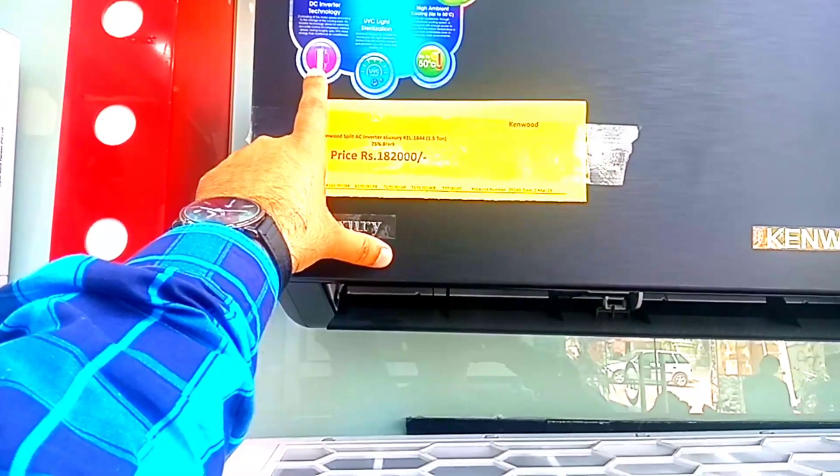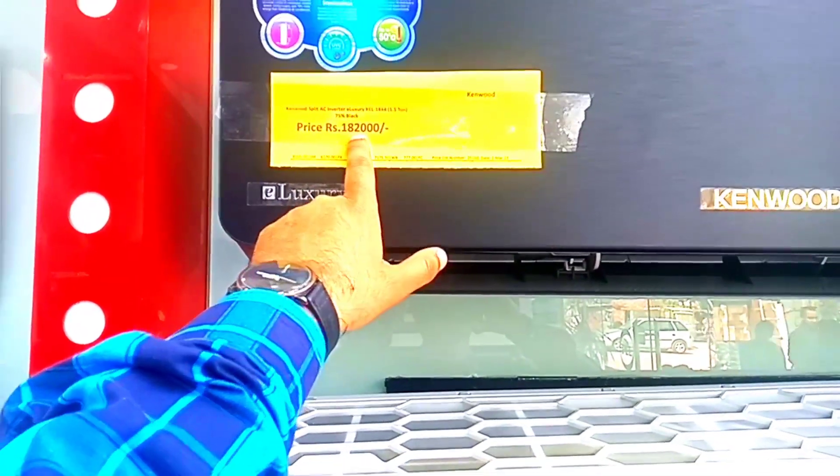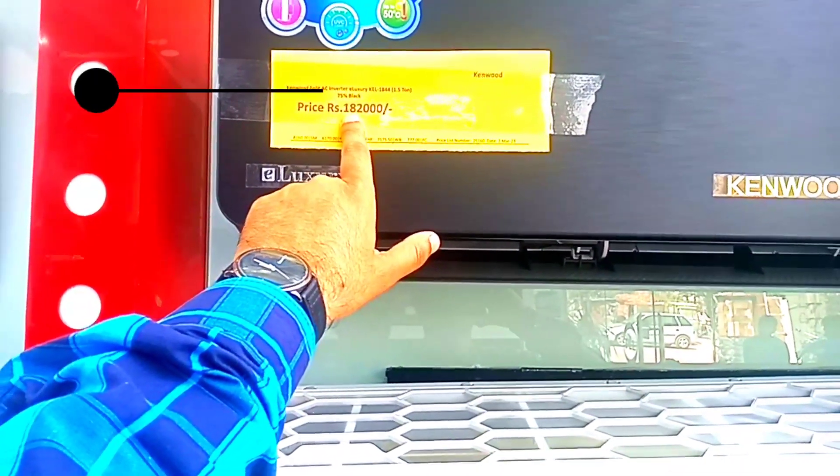Moving on to the T1 model — you will get a T1 price, and the T1 will also be the market price. The price of this model is 182,000.